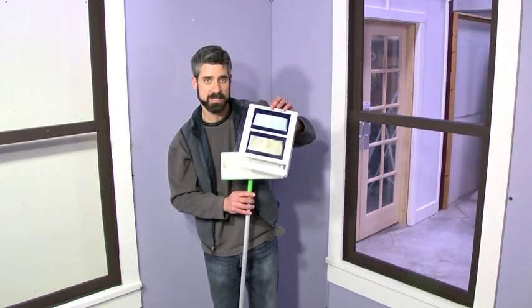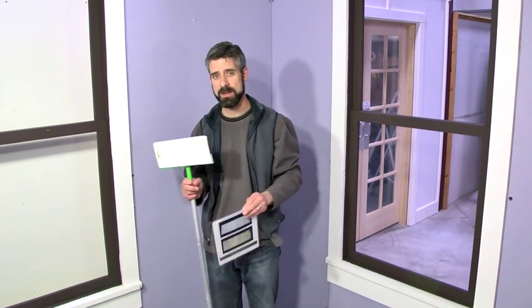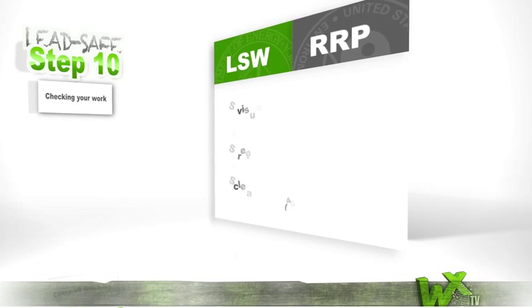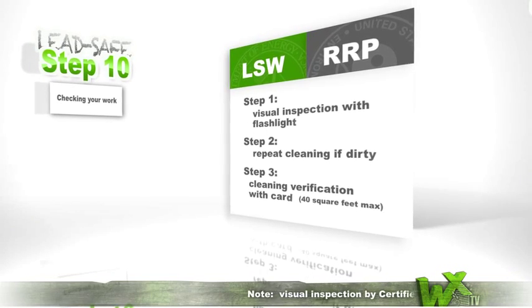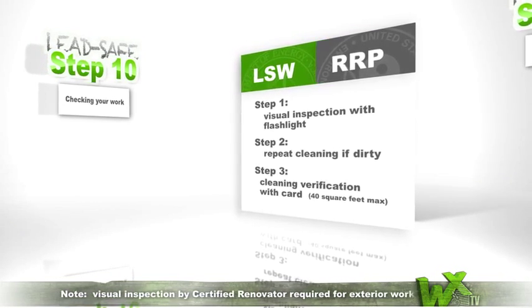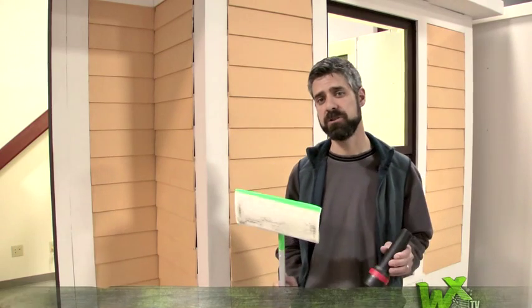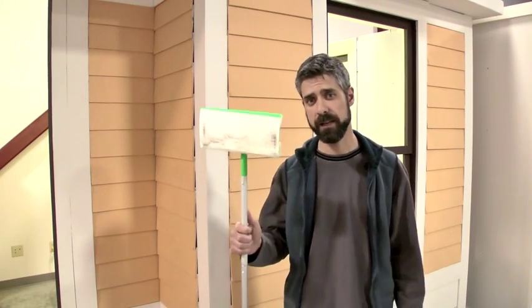If, however, you've failed on the second one — meaning you've cleaned once, done a cleaning verification once, cleaned a second time, and done a cleaning verification a second time — there may be something going on with the floor substrate itself. EPA wants you to let it dry for one hour and then wipe it down with a dry electrostatically charged cloth. Remember, for RRP, only the certified renovator can perform the visual inspection and the cleaning verification.